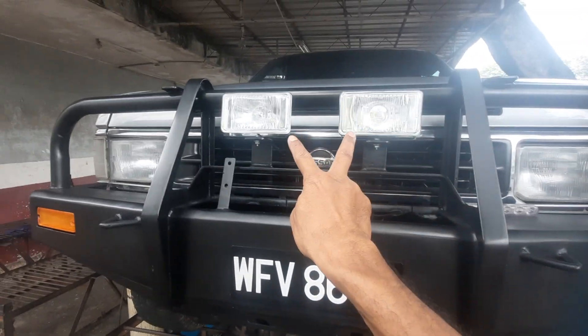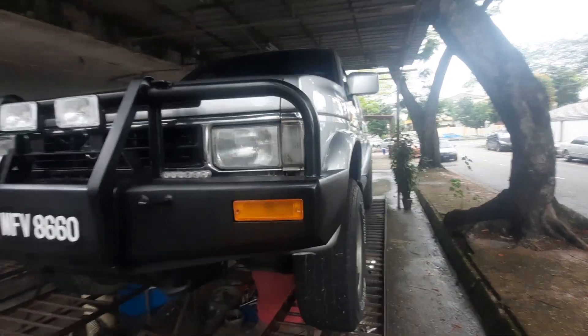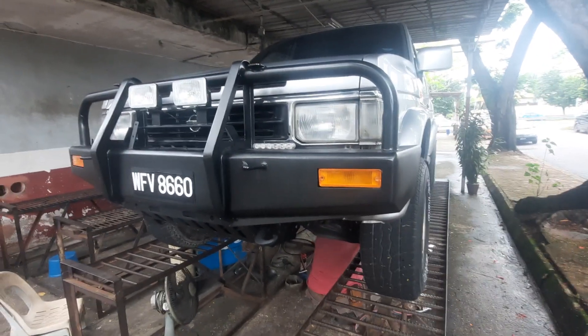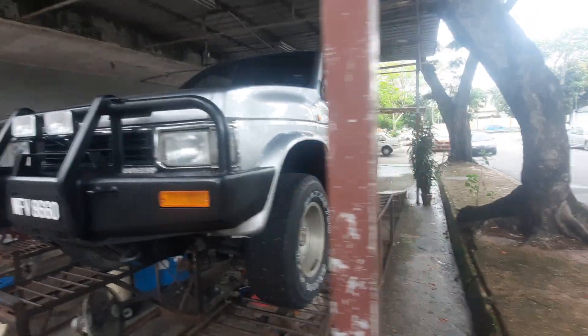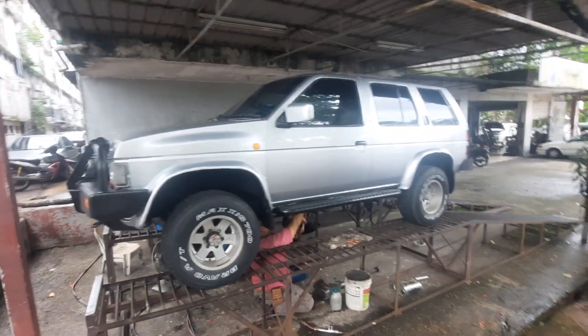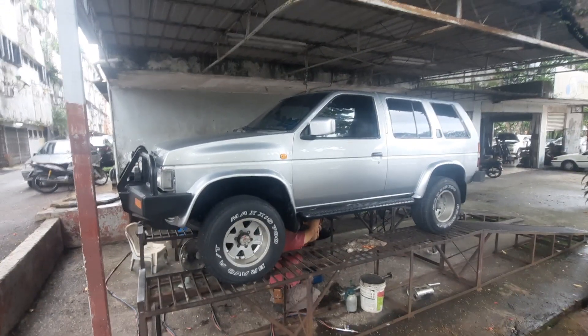I got some work done over at Procast recently, because tonight we're going for a night off-road. This is not my event — I'm actually joining another event, A4's 4x4 event. I'm going to talk to the organizer and maybe for the next one I'll open it up to you guys, so those with 4x4s among my subscribers can come and join as well.